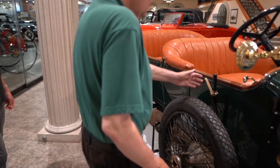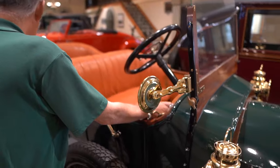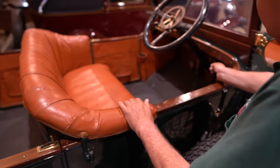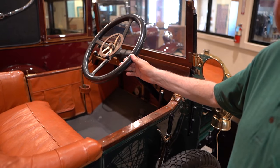This is the parking brake, and this is the shifter — first, second, third, fourth. The shifter's on the right. You can see it's right-hand drive because it's Australian.